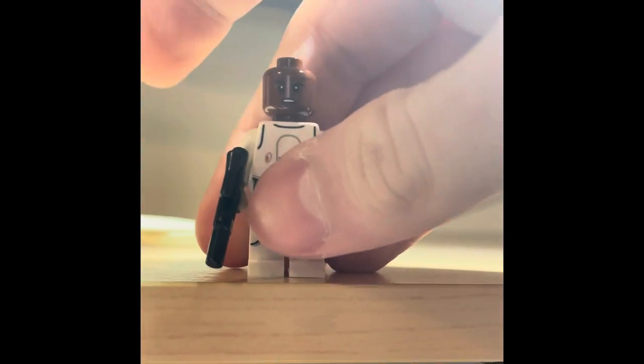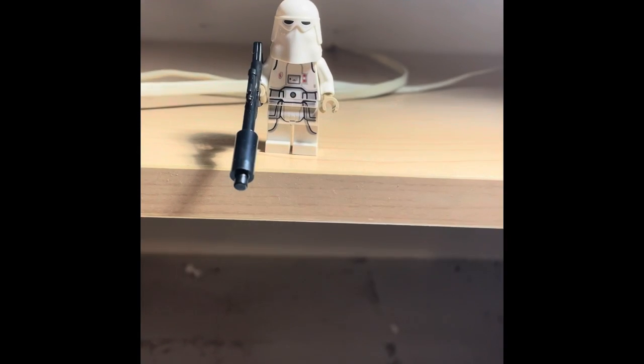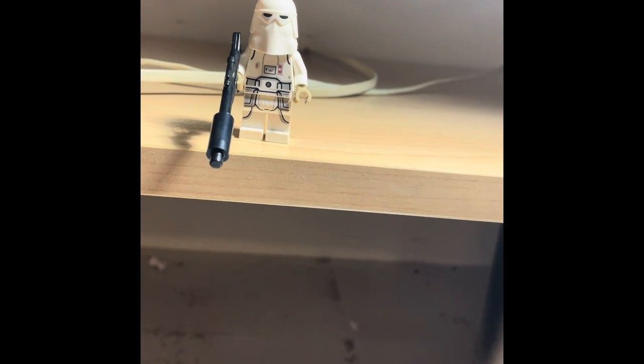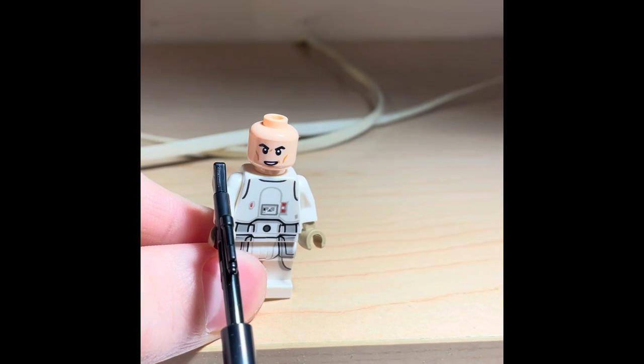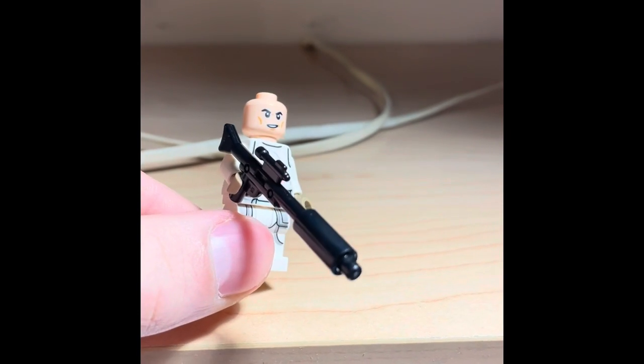The first snowtrooper comes with a regular blaster. The second has the exact same model but with a different face print. The third snowtrooper has a bigger blaster — I know there's a name for it, I think it's a DC something. If you know what it is, leave it in the comments. That figure also has a different face print, one I don't think I've ever seen on a snowtrooper before — it looks new to me.